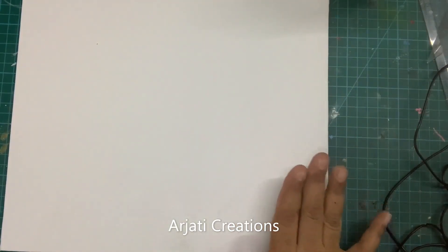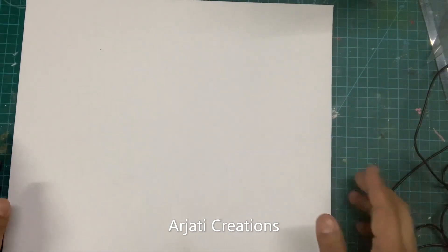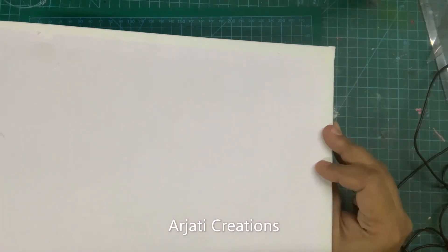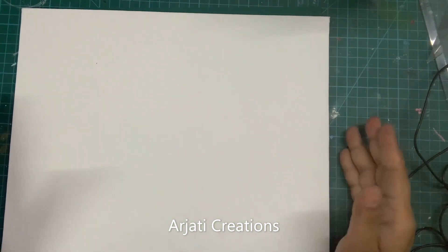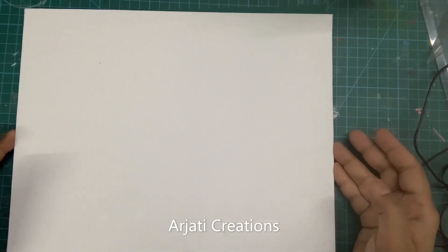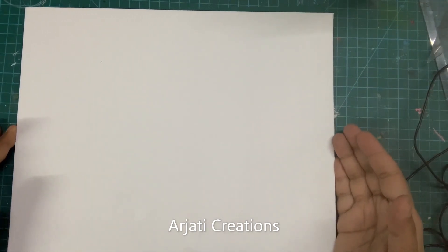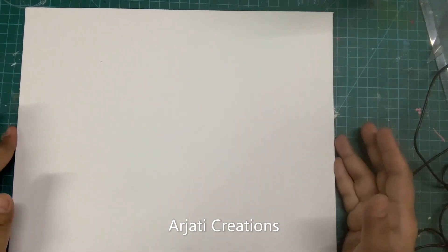For the first step we need any canvas. Here I am taking an A4 size canvas. You can take any company canvas — it can be a board canvas or a mount canvas. This is a board canvas that I am taking. You can also use a homemade canvas. I have already put up a video on how you can create your own homemade canvas.